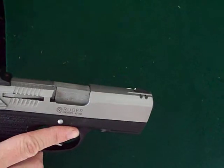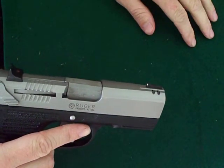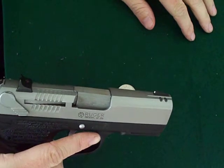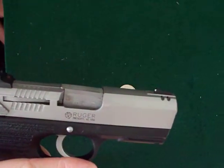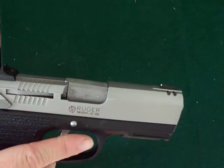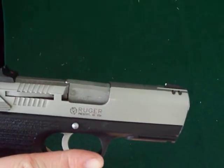Welcome. This is the first review that I've done for any pistol. This review is going to be for the Ruger P95, the 9 millimeter carbon polymer frame with a stainless steel slide.